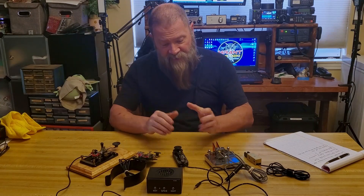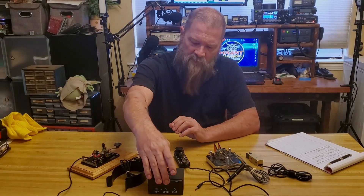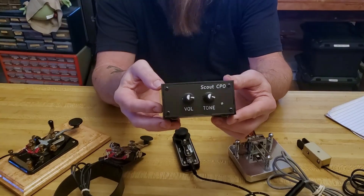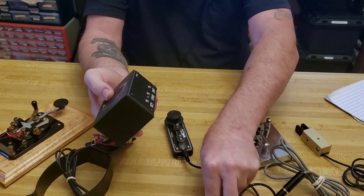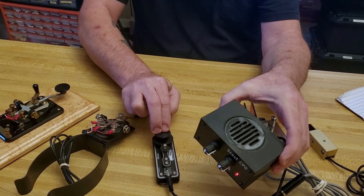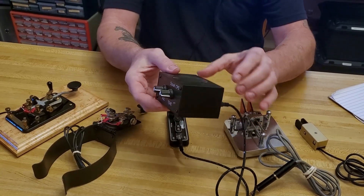I want to go over the different keys that I've got here. The first thing I want to discuss is I've got an oscillator, and this is what I use to practice all of my CW with when I'm in my class at Long Island CW Club. You just pop your key into the back of that, and I can hit the key now. So that allows me to change the tone and the volume.